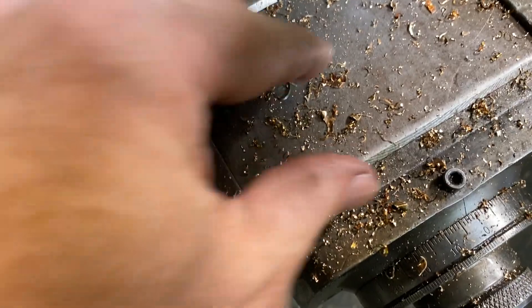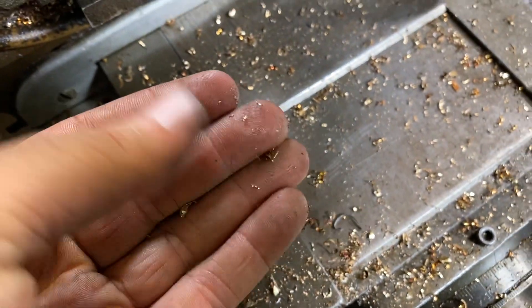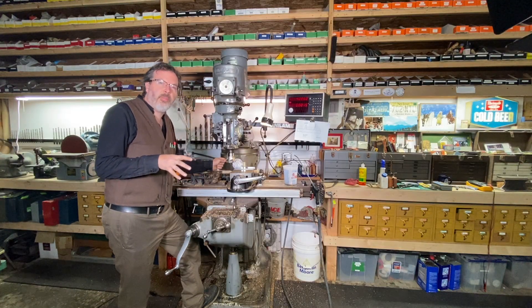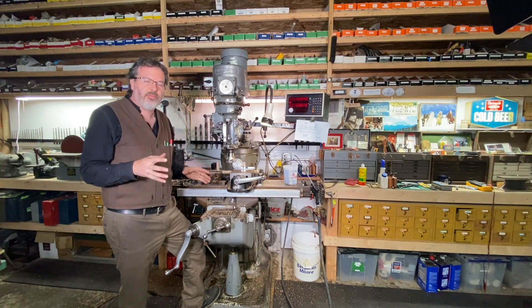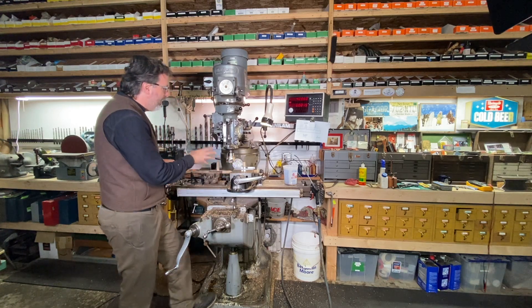Look at these chips here - this is where they get the chips that go into Goldschlager. I've been working on this job and I've got maybe a half a dozen of these door handles done.